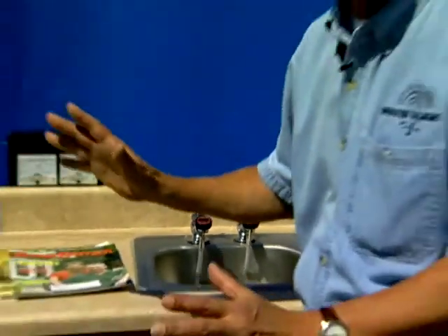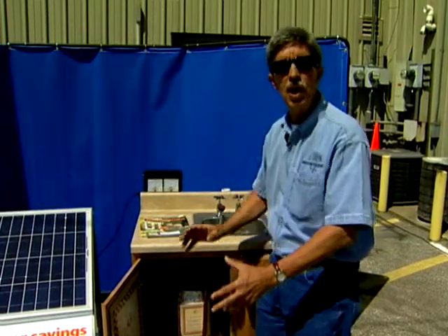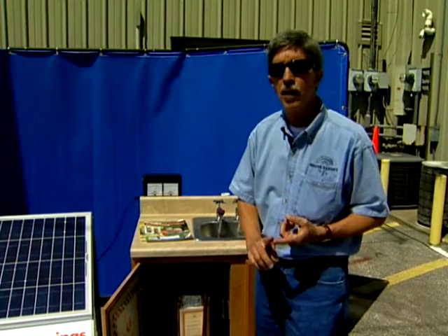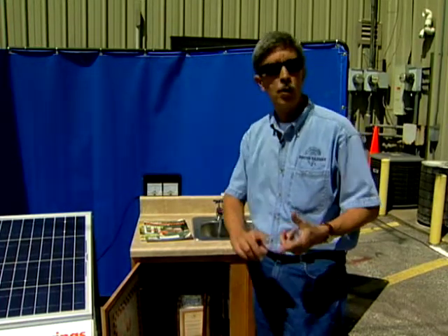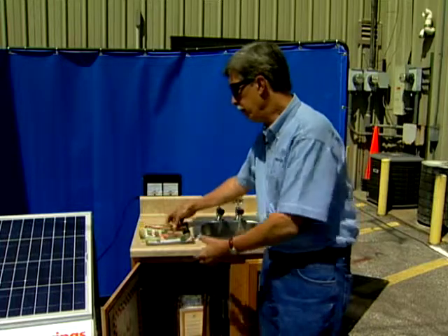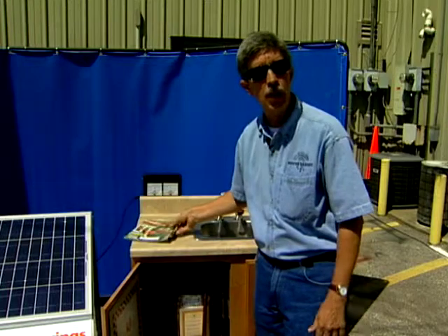Now, of course, this system here is kind of miniaturized. Systems you'll find on a home are much larger, a little more involved than this. But there's a lot of resources out there that you can educate yourself about these systems. You can go to the public library, you can go online. There are many magazines out there like Solar Today, Home Winter Magazine, and there's a Home Power Magazine that's really good.